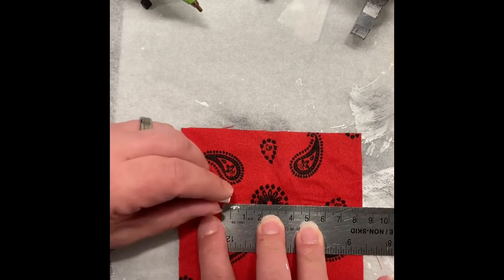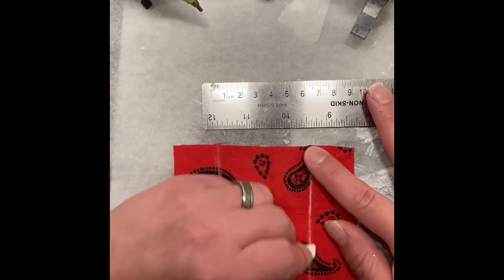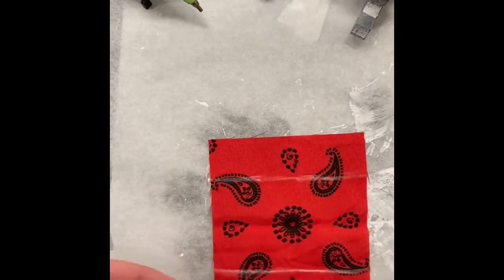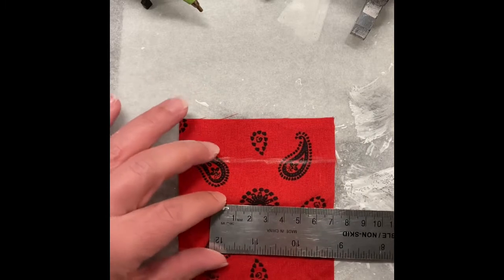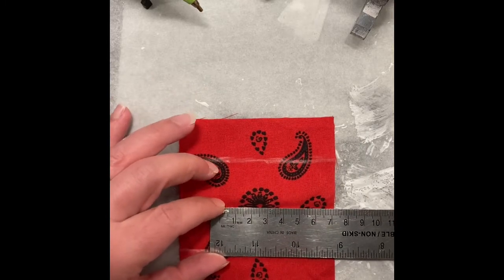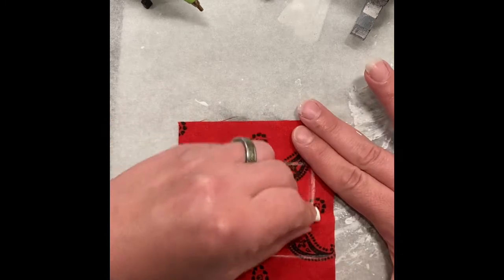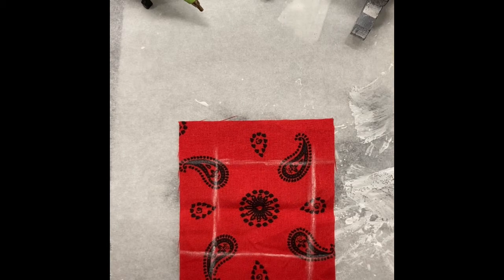What you see me doing here is taking the ruler and putting it about dead center of that flower. At two and a half centimeters on both sides, add an additional half centimeter, giving me three centimeters on both sides. Mark it with the chalk, spin it around, and repeat. You should have a pillow that's about six by six centimeters.